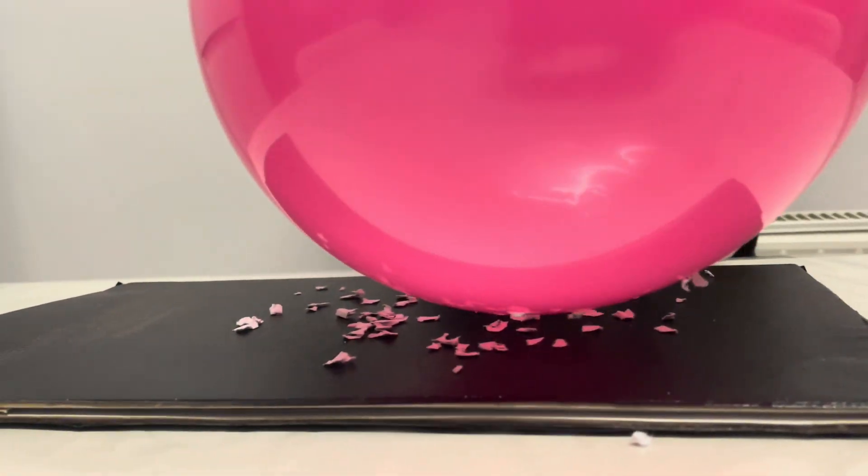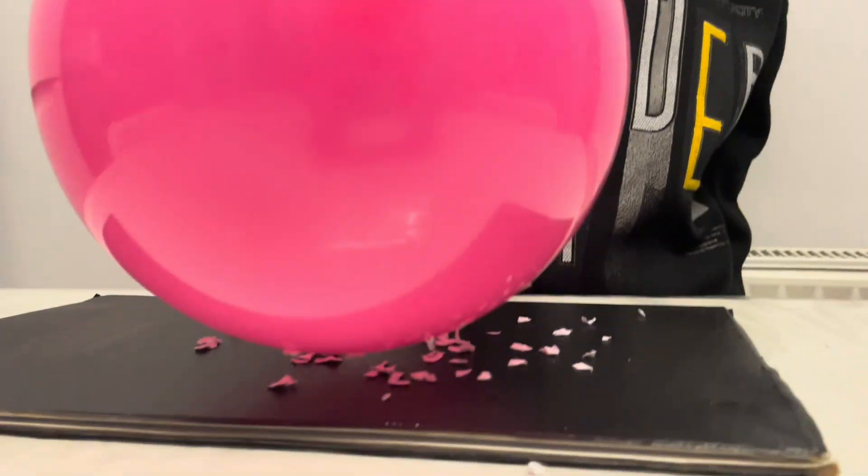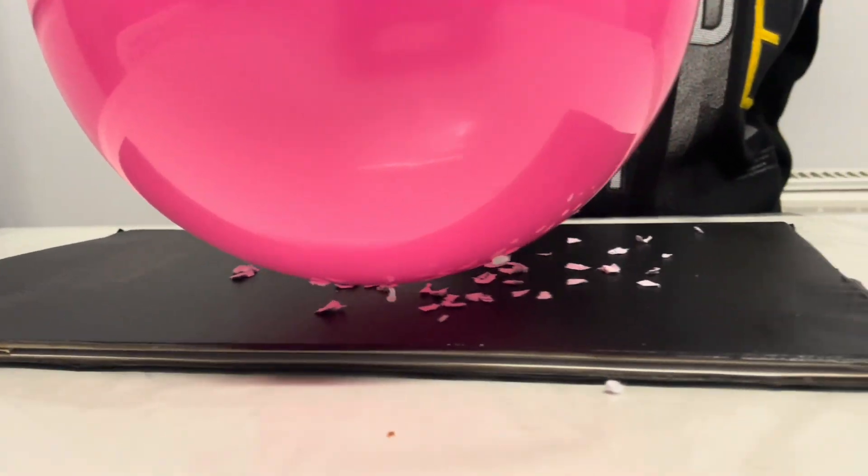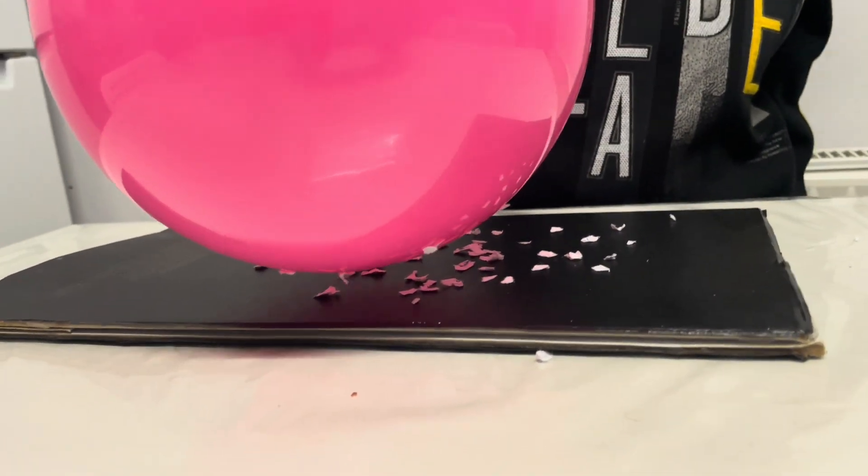See, the bubbles are coming up to the balloon. One more magic with balloon.